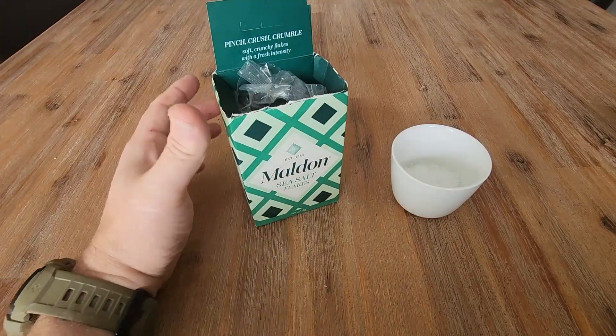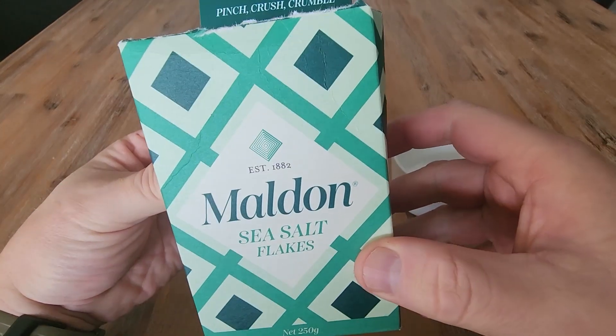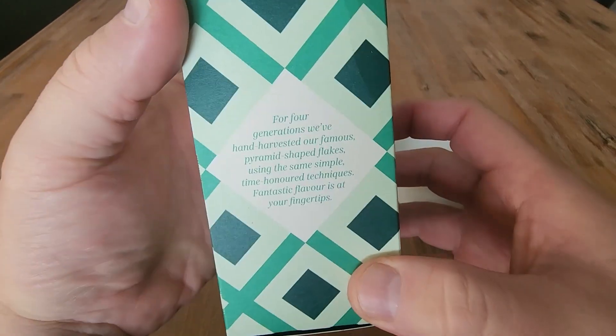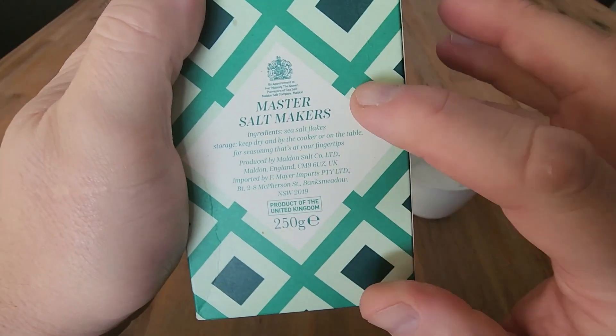Hi everyone, in this video we are having a look at Maldon Sea Salt. This actually comes all the way from the UK. Established in 1882, this company has been around for a very long time and they make some of the best sea salt out there in the world — so master salt makers.